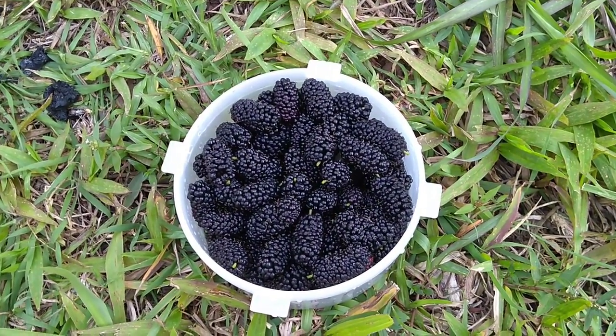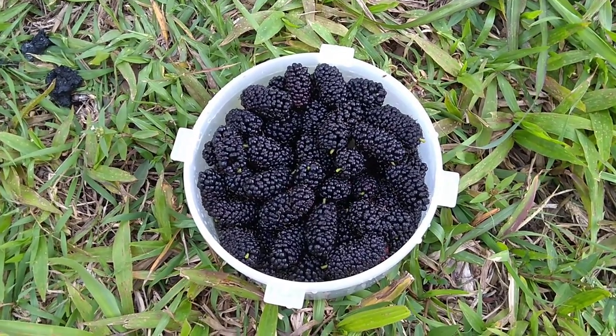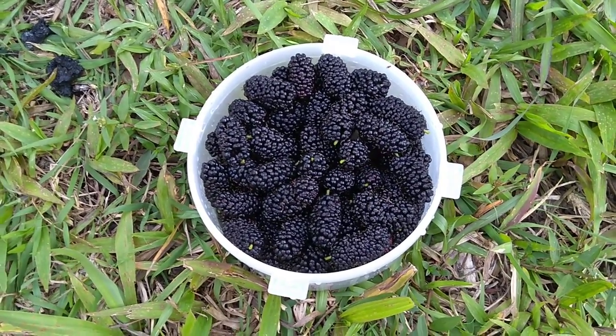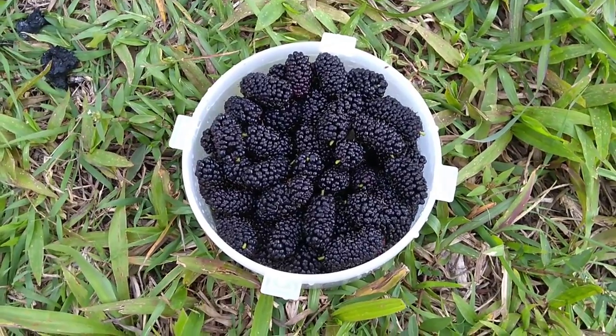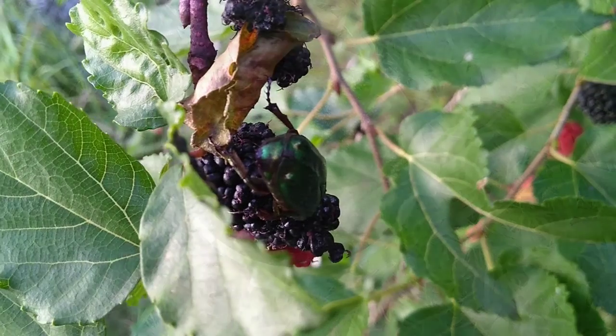Here's about five minutes worth of work on the plant, and that's the third one I've done like that so far. That'll last me about three days of breakfast. I guess I'm gonna have to just pick some more — there are so many on there.